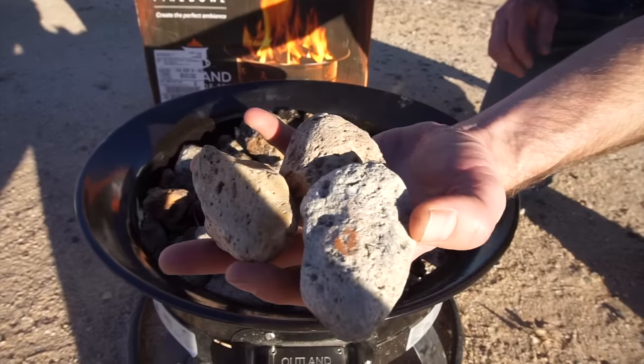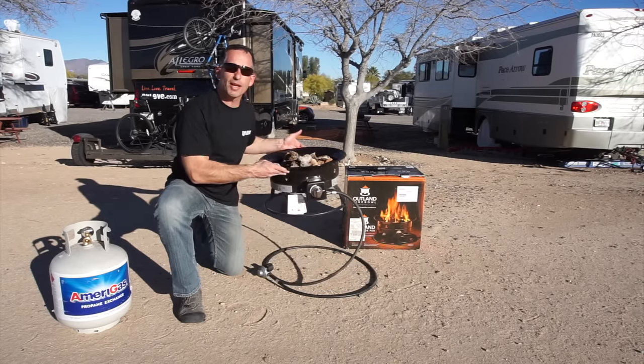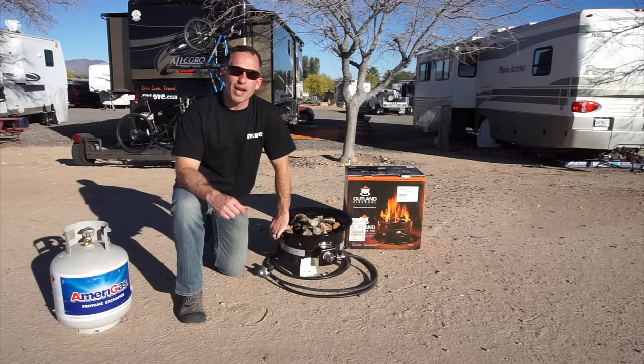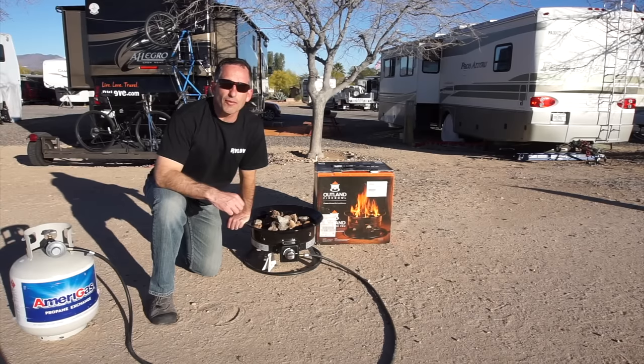The lava rocks are lightweight so it's easier to carry in your rig. We find it really lightweight and portable — 23 pounds total. It's 19 inches by 19 inches by 11 inches. And it comes with a one-year limited manufacturer's warranty.